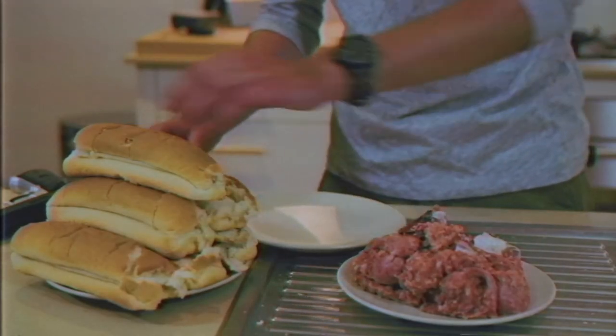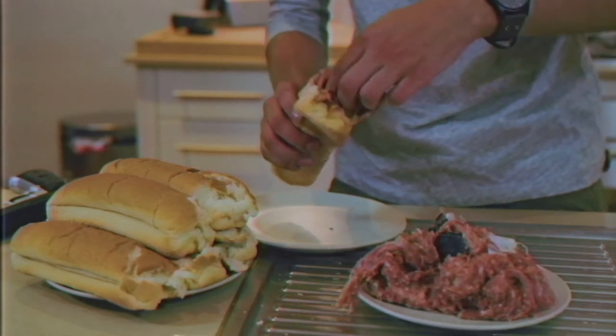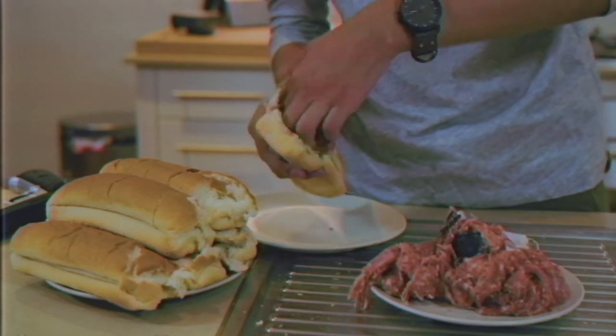Okay, here we go, favorite part. Yeah, love that. Right on in there. Right down in there. Yeah, that's it. That's the spot.